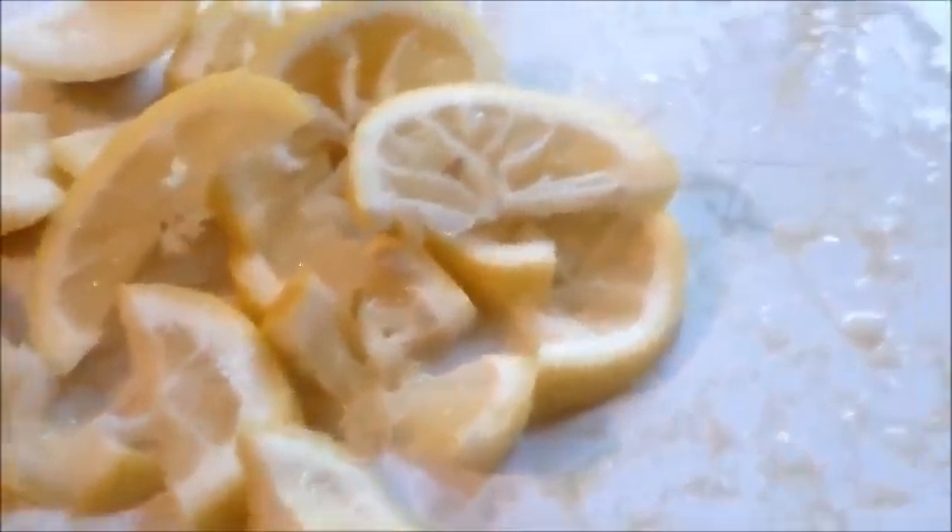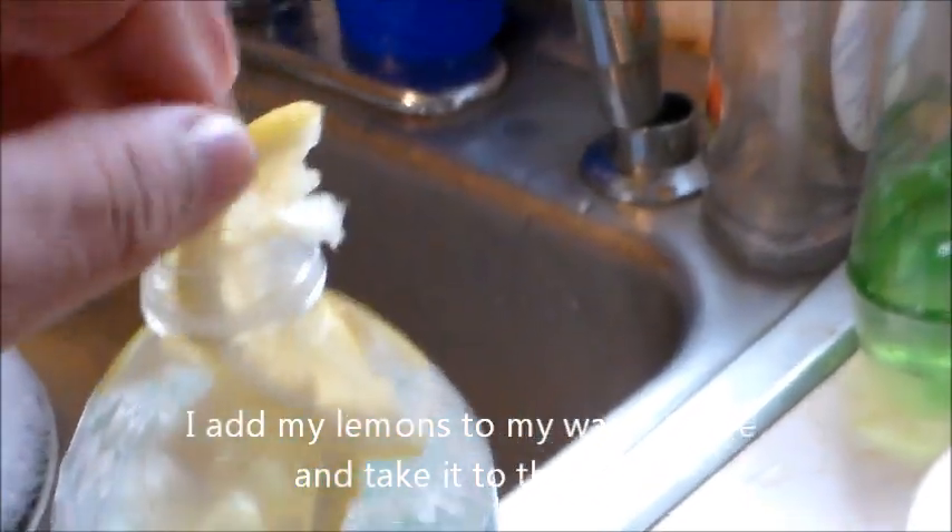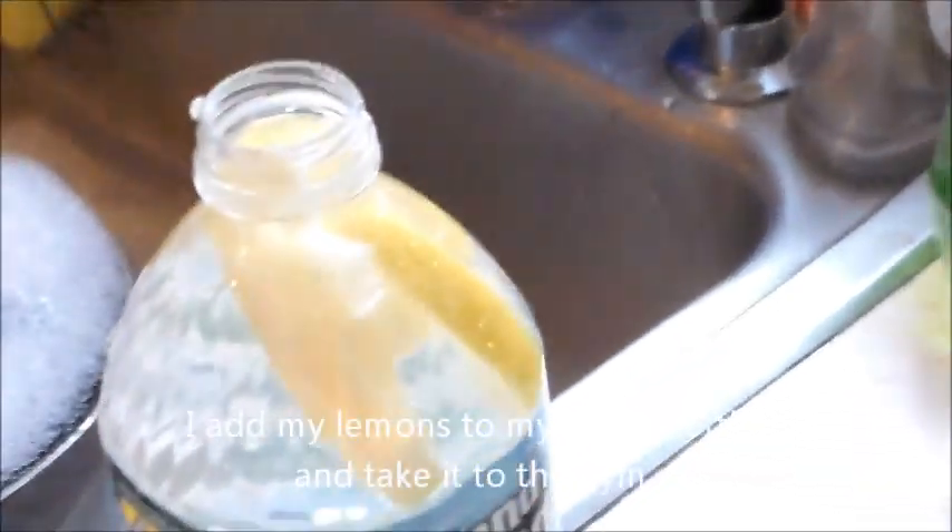Now what I do with the lemons that you've seen me put in — I'll take them and I'll actually fill my water bottle and take that to the gym with me.